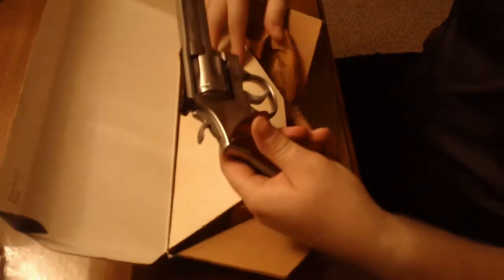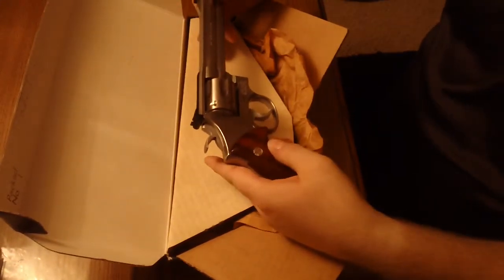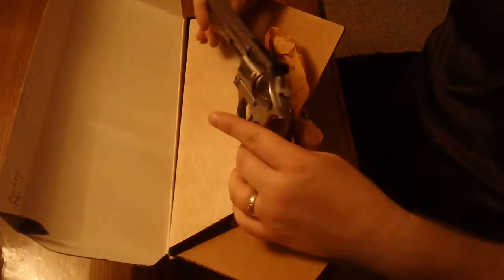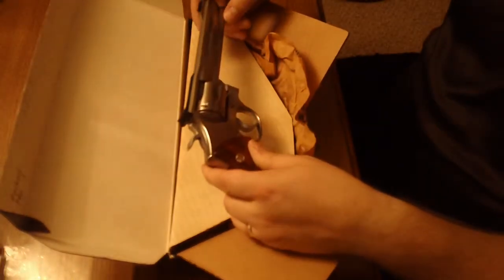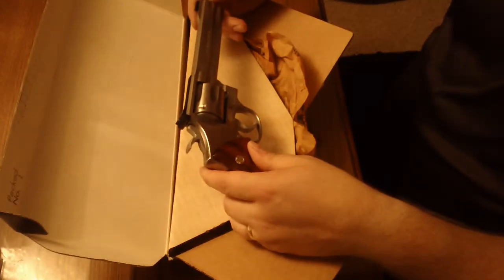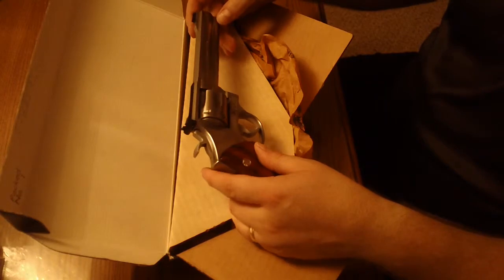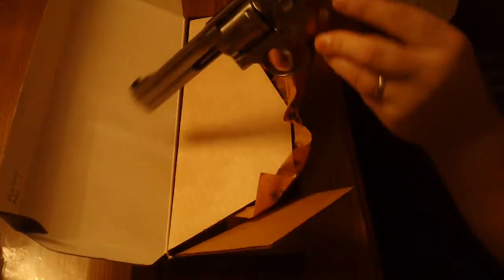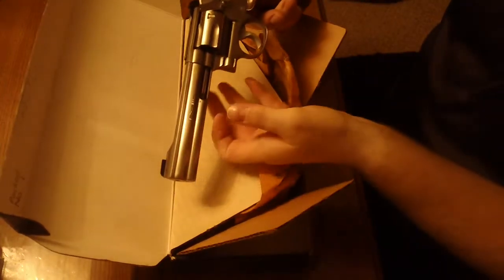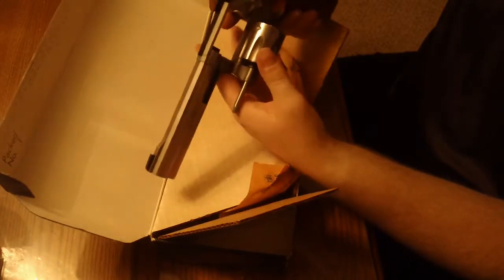This particular model is the Smith & Wesson 617 — it's the .22 Long Rifle, stainless steel. This one has been fired very little since new; it's in very good condition, probably 98 or 99%. This is the 617-0, so this was the first iteration of the 617.